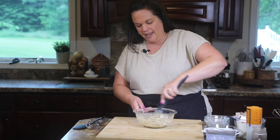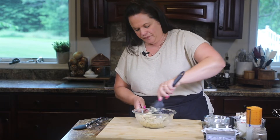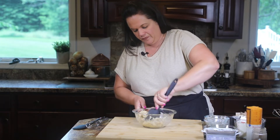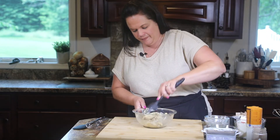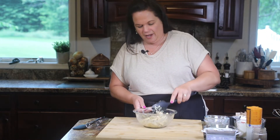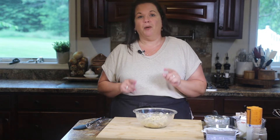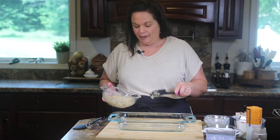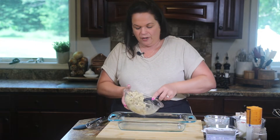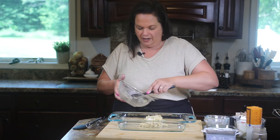You're just going to mix that all up. It's going to be quite wet and sticky and that's okay. Get all that flour from the bottom. So now we're going to pull in our 13 by 9 baking dish and get this crust into the bottom. We're just going to transfer this crust in there.